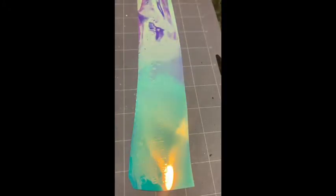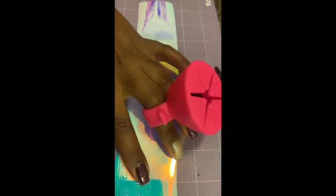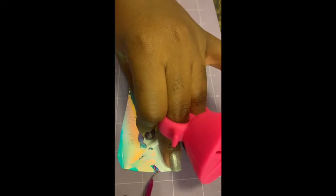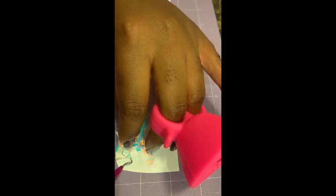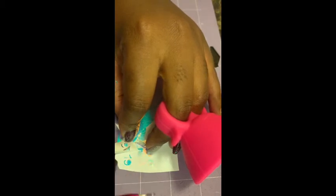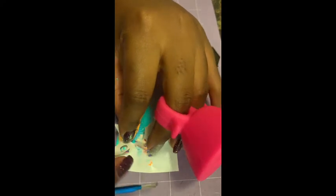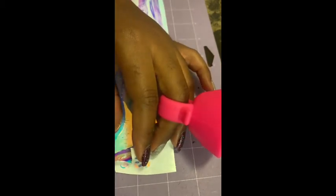I printed out my makeup piece because I wasn't paying attention and was going too fast. You have to be very careful, especially with the smaller letters, because you don't want to mess this up — it's permanent vinyl so it can stick to itself. You have to make sure you are very careful. I keep this type of footage because I'm not perfect and I want you guys to see that.